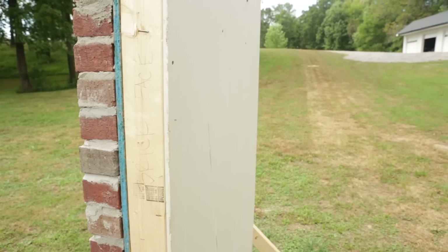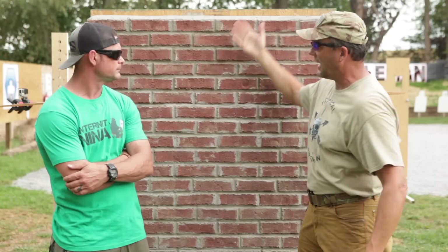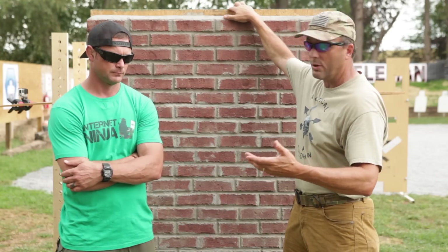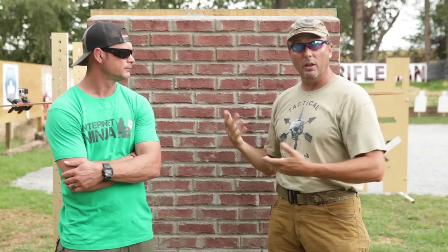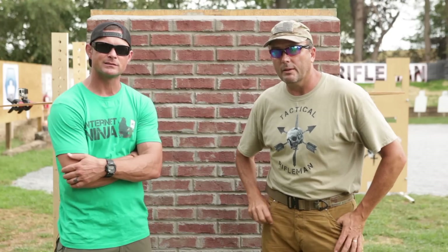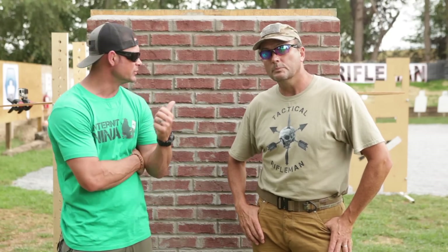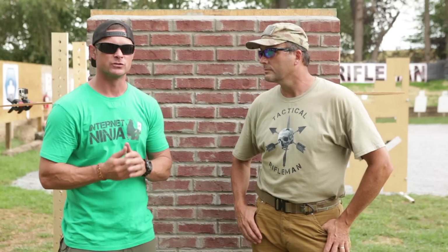This wall right here is the exterior wall of a house — sheetrock, 2x4 studs with electrical and insulation, then particle board with an insulating waterproof sheet, and then red brick on the outside. This is very common for brick-house exterior walls here in the United States. Jason is excited because this is going to dispel a lot of myths about what ammunition does to a real common structure.